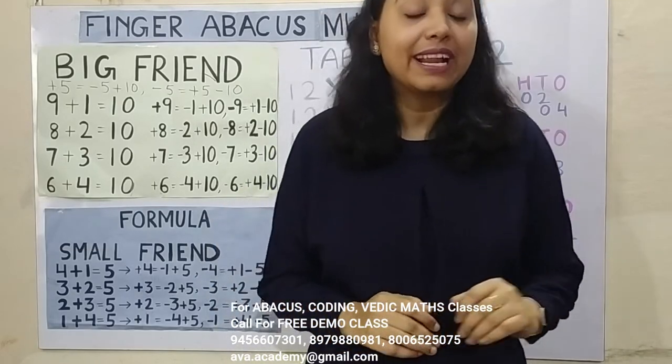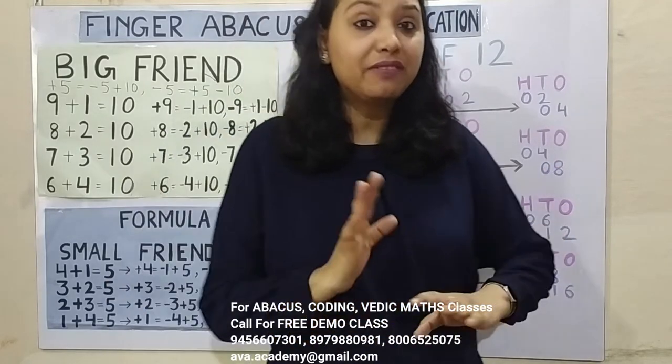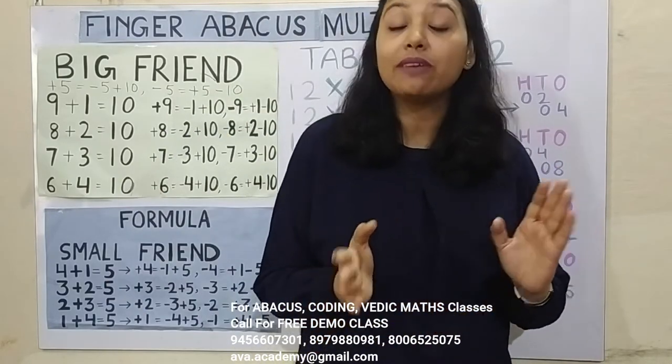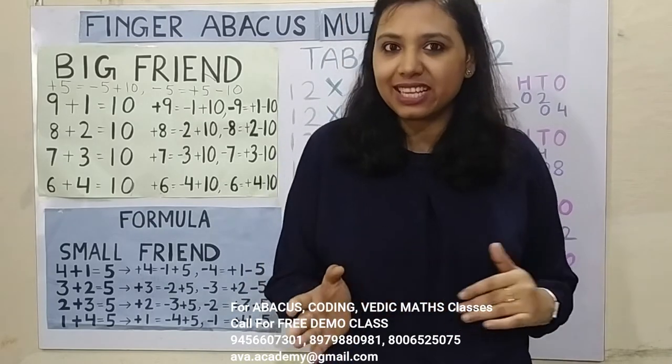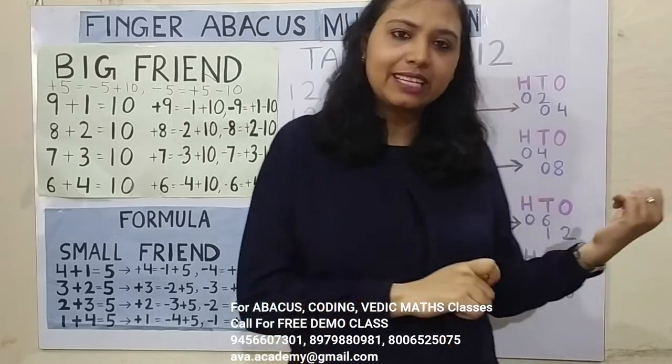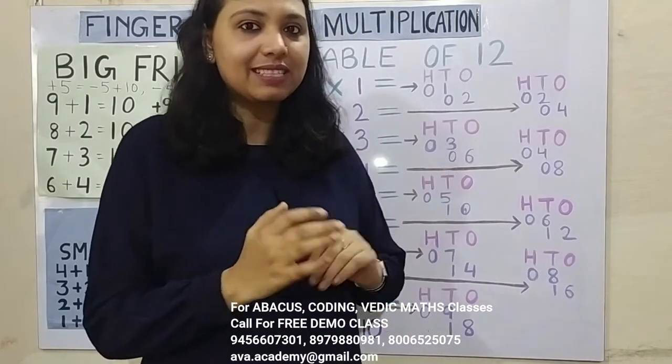So now let us start the class. Friends, I hope you have watched my previous multiplication classes and you have also watched my Finger Backers addition and subtraction series. But still, let us quickly revise the previous class's topic.